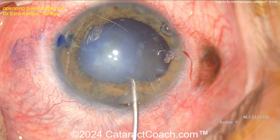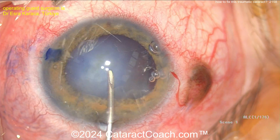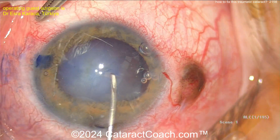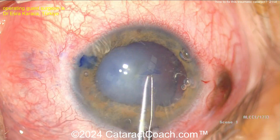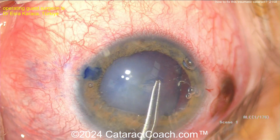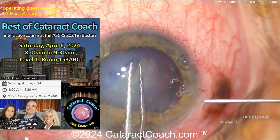Here's the main incision being made. And now the rhexis. It looks like there's reasonable capsular support to get the rhexis — it's got a little bit of wrinkling of the capsule. That's okay. Now remember, keep this rhexis intact, round, and centered.